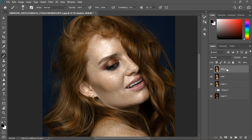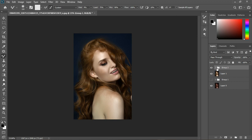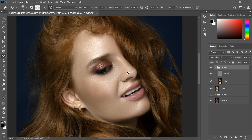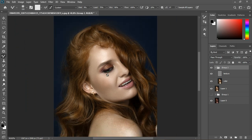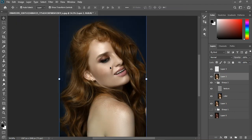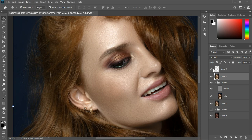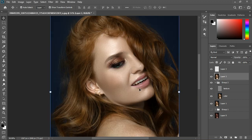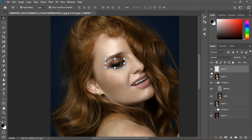The frequency separation is done. Here's before, and this is after — zooming in: before and after. I've removed some things. Next I'll create another stamp visible layer for enhancements — Control+Shift+Alt+E. We can add artificial eyelashes, so I'll grab those and fix them.